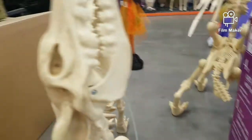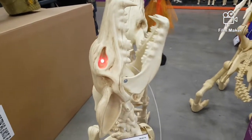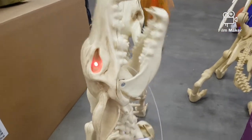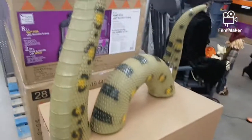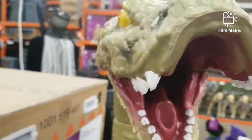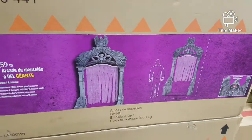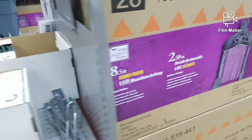Here we have this awesome dog — I have quite a few of these guys. The snake, which we looked at in the box just a bit earlier. The archway which was over there — that's pretty cool, I want to buy that.